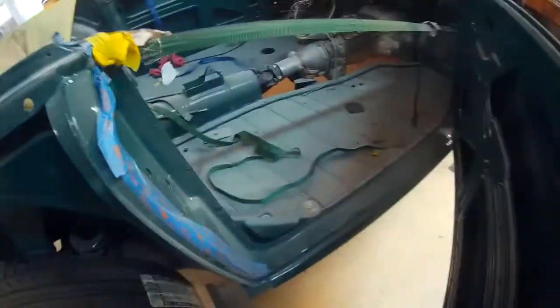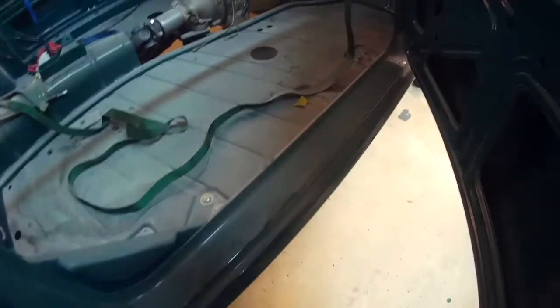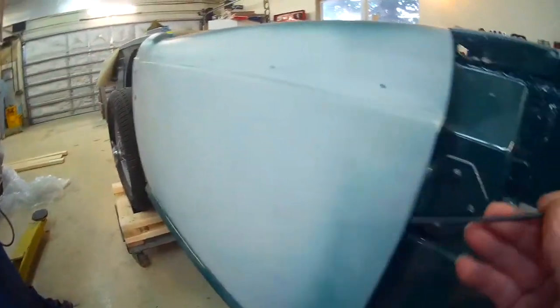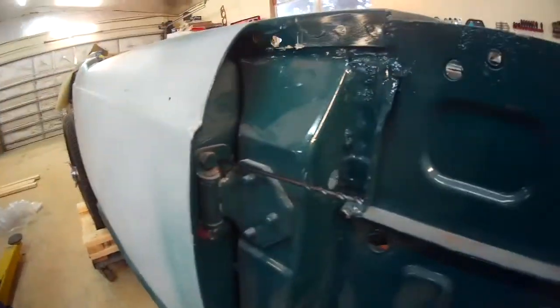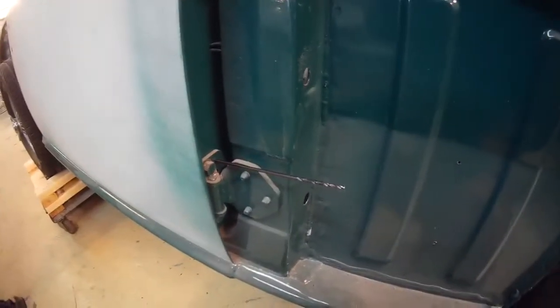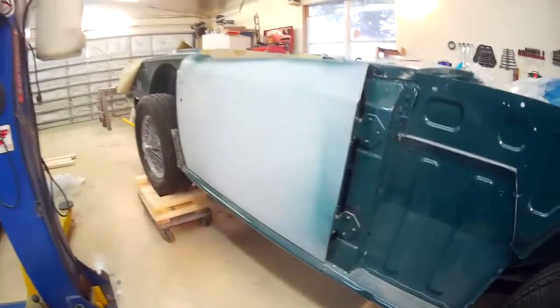I wasn't real happy with how the jams came out when I painted the tub outside in the yard, so we're going to paint all the body panels separately on one trip to the paint booth I'm borrowing, then paint the tub afterwards. Since I've got the doors pretty closely aligned, I've taken an eighth-inch drill and drilled a hole in both hinges all the way through into the door. I won't take the hinges off the body — this will get me really close when I put the doors back on the car.